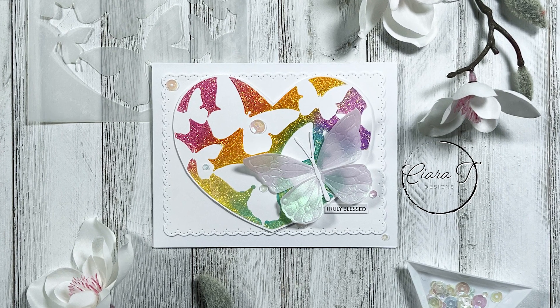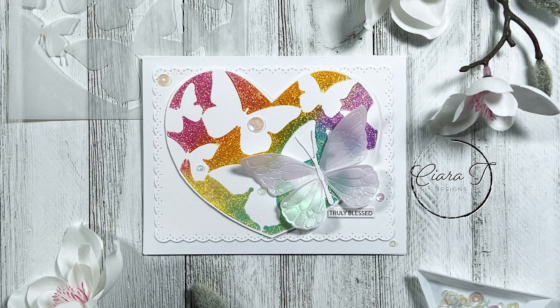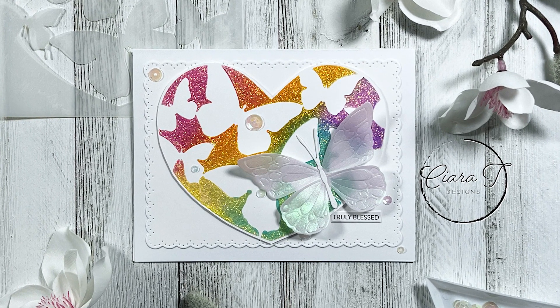Hello everybody and thank you for joining me. This is Sierra from Sierra T Designs and today I have a rainbow butterfly thankful card I'm going to share with you. So let's jump right in.